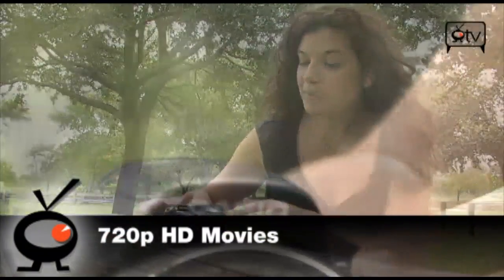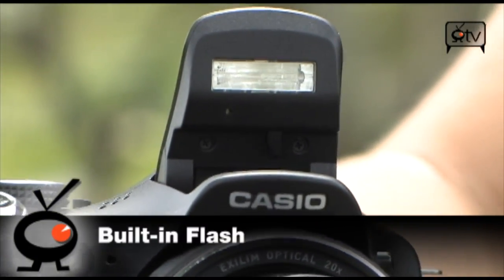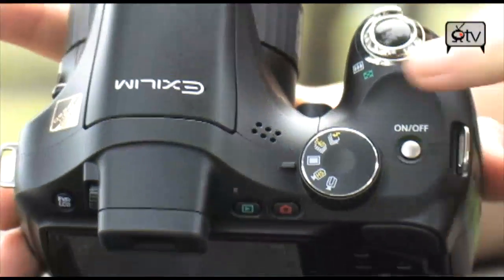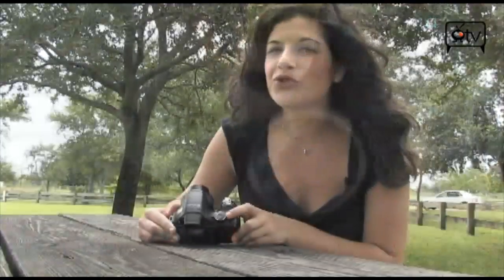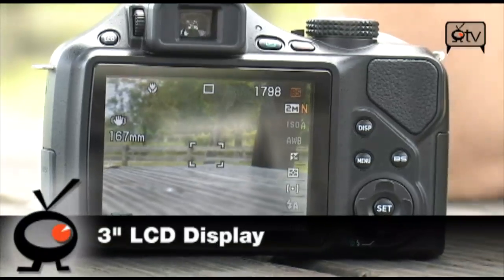It also comes with a built-in flash that just pops right open, so you don't have to worry about getting an external flash. All of the controls are really easy to use — you have your mode selector button right here. If you don't want to use the pre-customized scene modes, you don't have to. You also have full control over all your manual settings, and you have a 3-inch LCD screen.